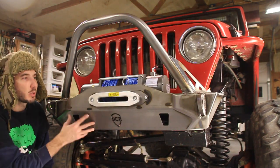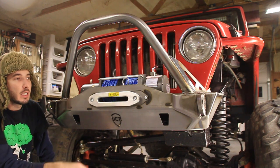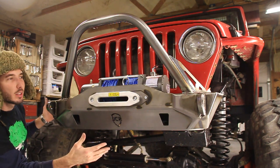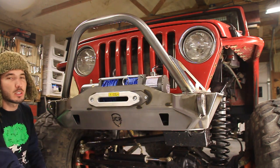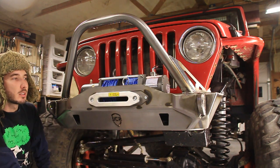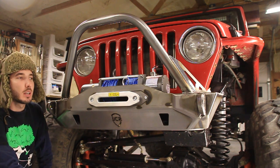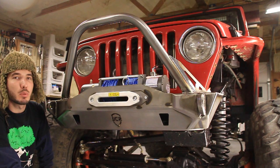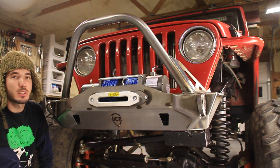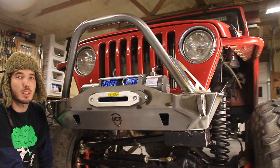That's pretty much it, guys — we're completely done installing it. I don't know about you, but that's the coolest bumper I've ever seen. This thing actually comes in different versions too: the full width, the medium width, and then this is the stubby version, which is the narrowest and just goes between the frame rails. I hope you enjoyed the video — please give me a thumbs up, check out my website at bleepinjeep.com, make sure to subscribe, and check out JCR's stuff at jcroffroad.com. I appreciate you watching, and we'll see you next time.